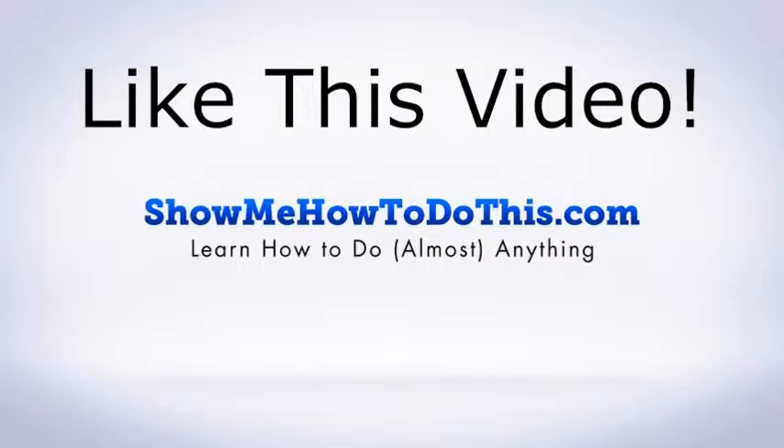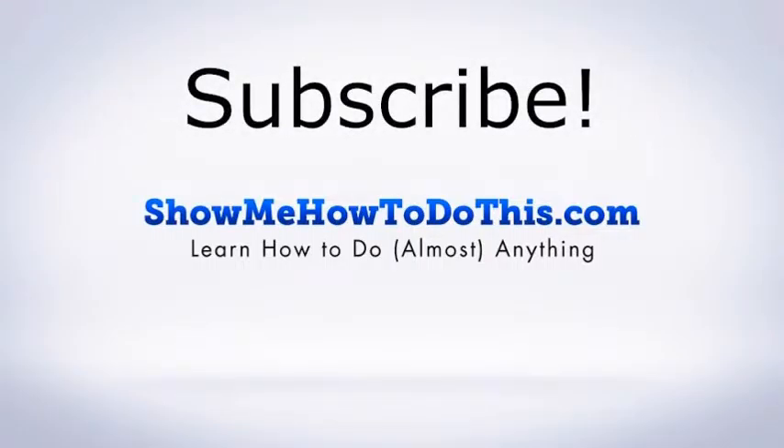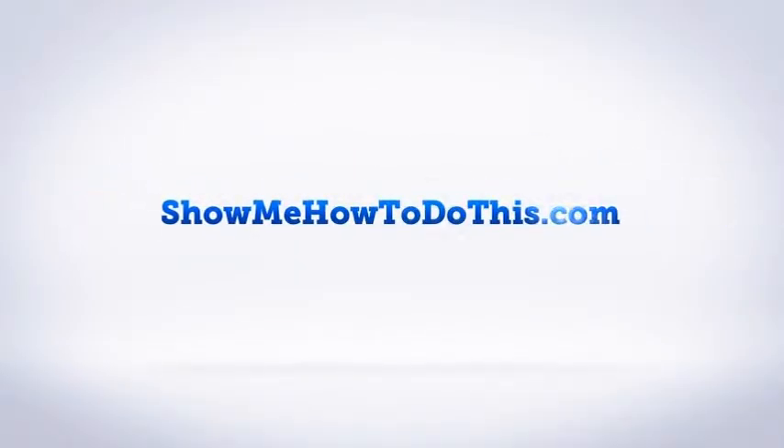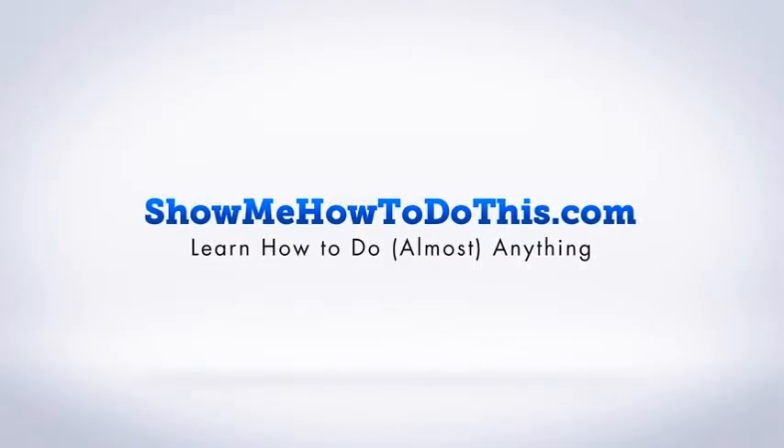If you liked this video, please give it a thumbs up below and be sure to subscribe, as we have more helpful videos almost every single day. If you have any questions, please come visit us at showmehowtodothis.com.